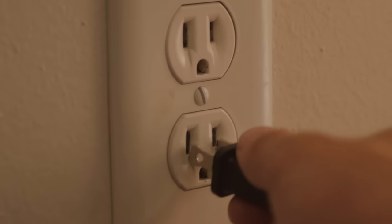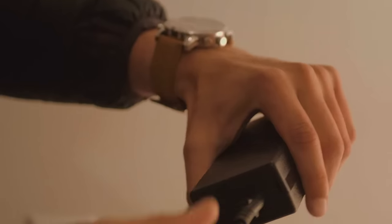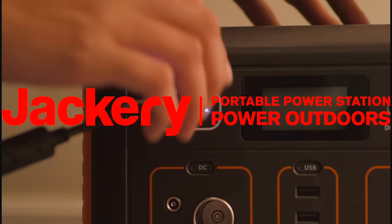The Explorer 500 also comes with a charger that includes a surge protector for your home. Simply connect the surge protector to the charging cord and plug it into the power input of the Jackery.